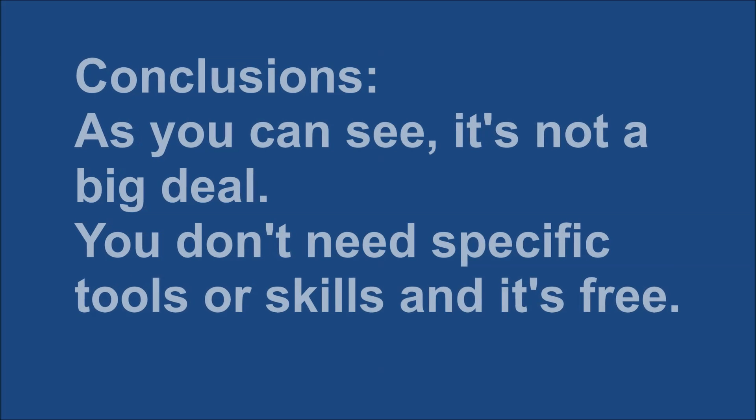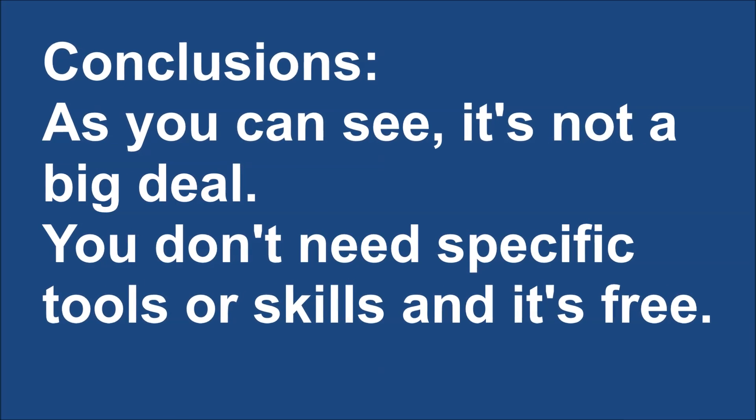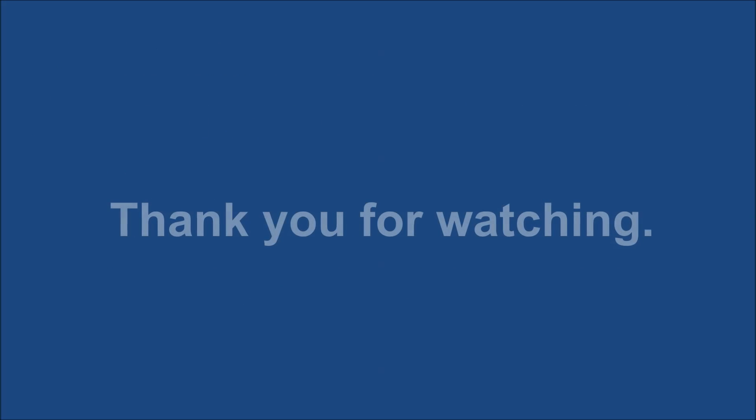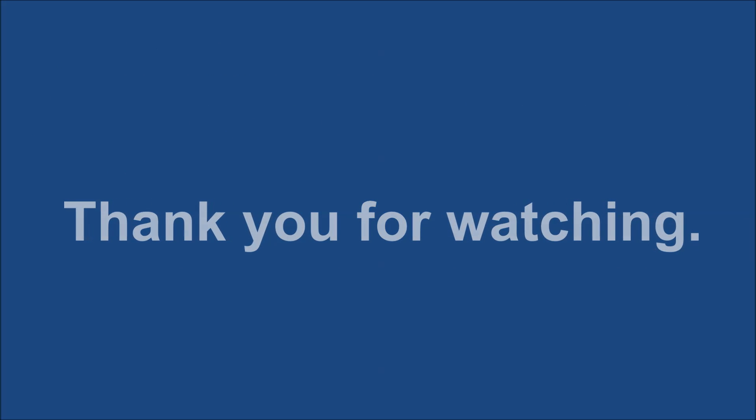As you can see, it's not a big deal. You don't need specific tools or skills and it's free. Thank you for watching — feel free to comment and rate, and see you next time.